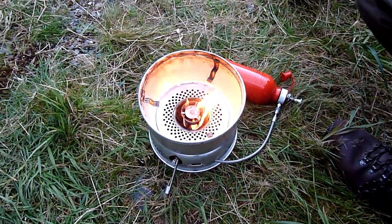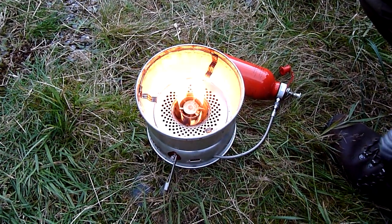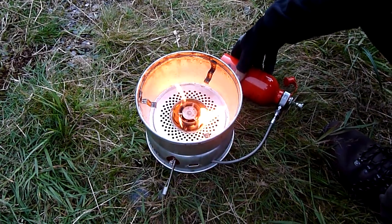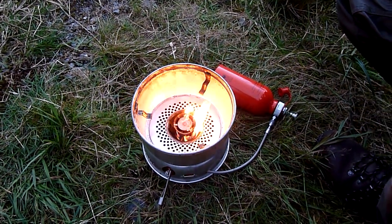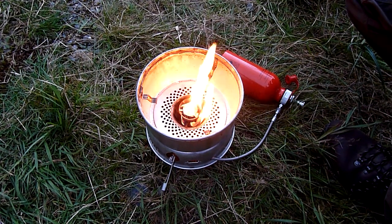Depending on the fuel type, the priming time can be very different. I've found that with paraffin it's not too bad at all. It's a little longer to set up than a meths burner, but once it's going you've got much greater control over the heat.